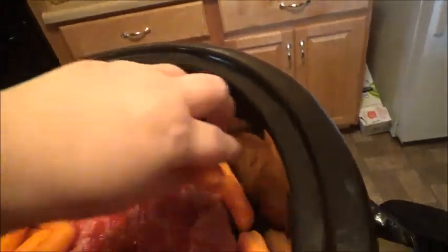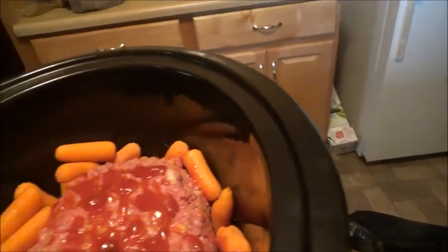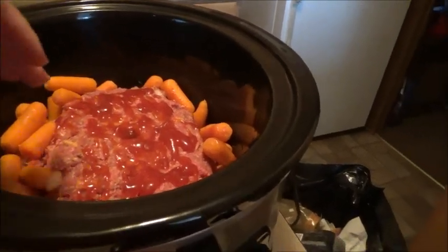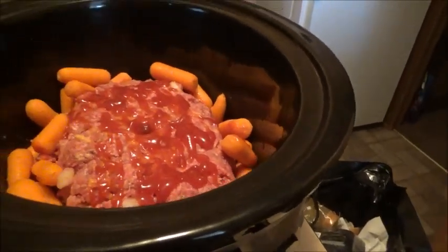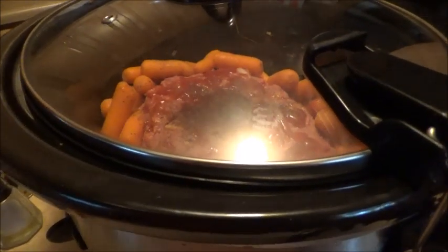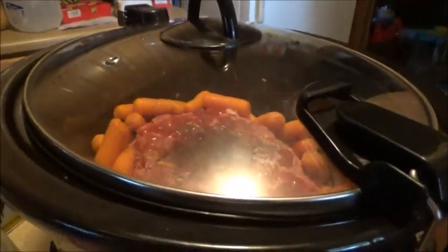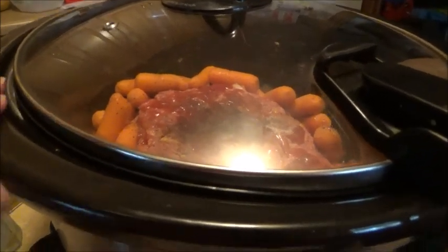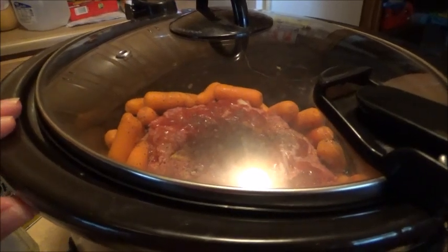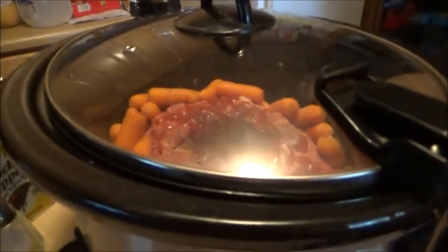I usually put potatoes in here too, but I'm in the mood for mashed potatoes. I'll put a little bit of water in — not too much, because there's already gonna be juices from the meat. I got everything in the crockpot. I have it on high, but you can put it on low — doesn't matter. I put salt and pepper in there too. It should take about three to four hours or so. We'll catch back and see the results.